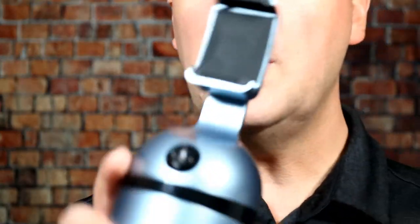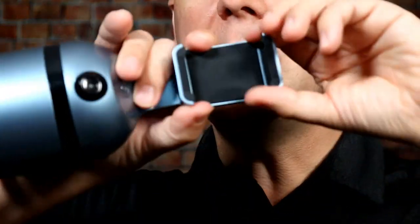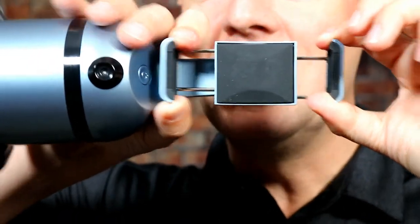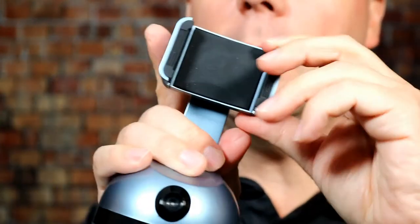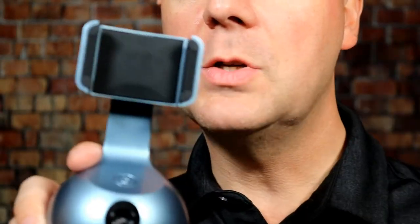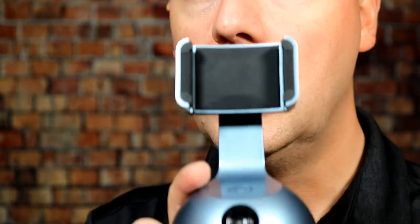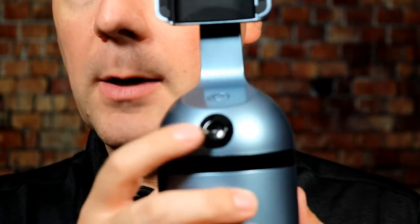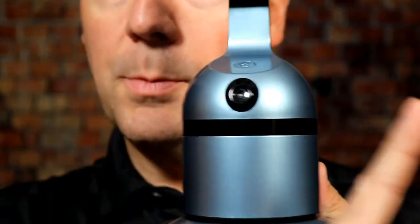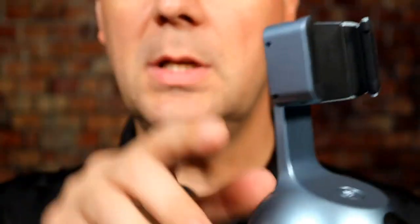With that said, let's dive in and take a look at this device. It's a pretty standard phone mount clamp that allows you to hold your phone either vertically or horizontally. It has a nice little locking feature to make sure it's perfectly vertical or perfectly horizontal, which I do like. There's a little camera here, and this camera is what tracks your movement to help it rotate 360 degrees.